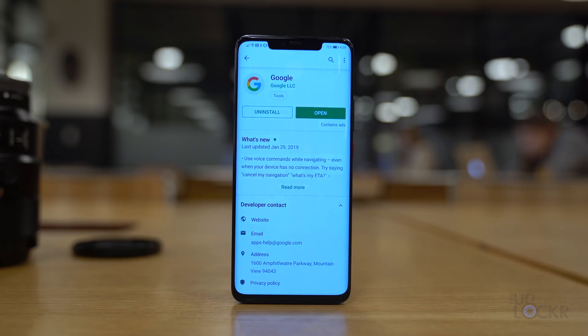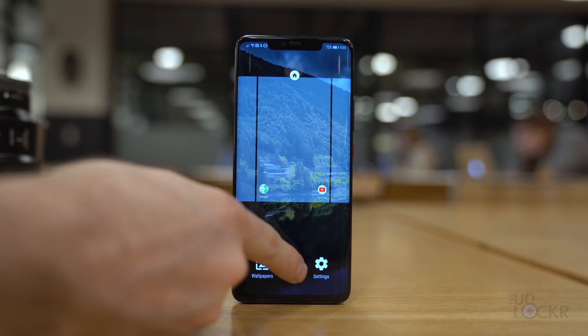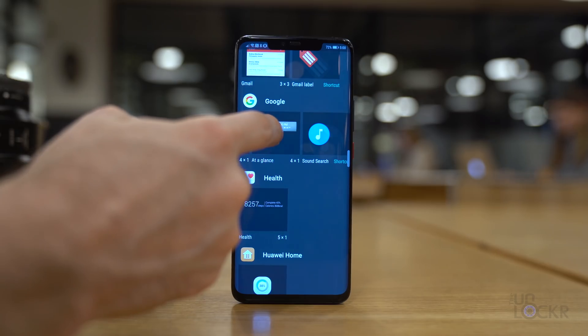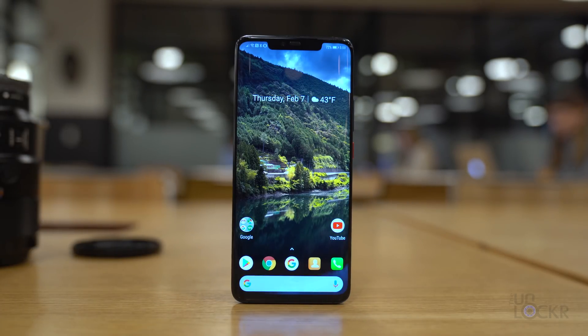Now let's get the cool calendar widget that the Pixel has, called At a Glance. We no longer need third-party apps for this as Google has included it in their new calendar widget. Head to the Play Store and download the Google app if it's not already on your device. Then go to the home page, tap and hold on the background, tap Widgets, and tap, hold, and drag the At a Glance calendar widget from the Google section onto the home screen. Resize it so it looks correct.